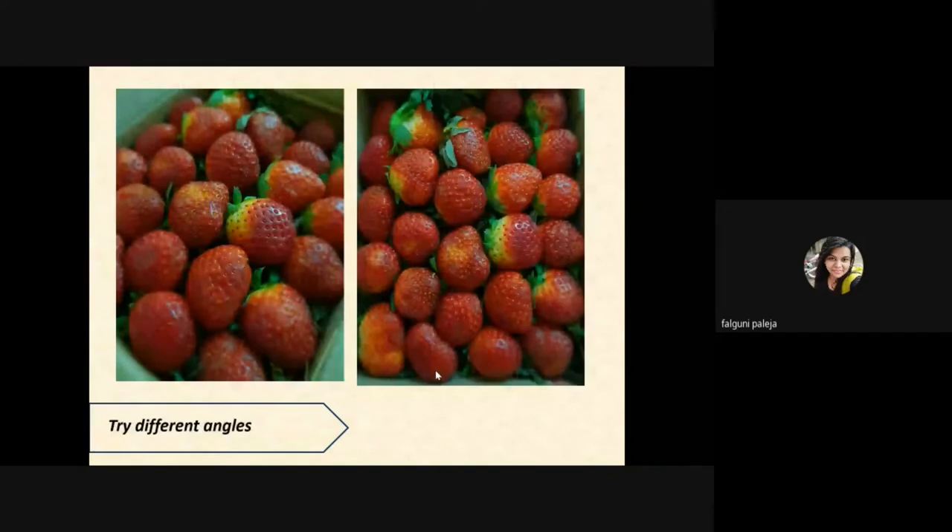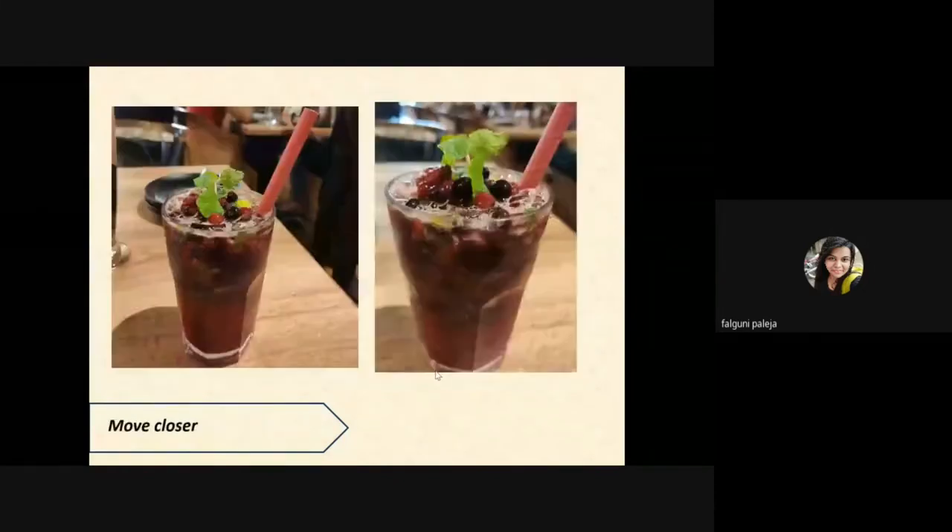Playing with angles is very important because different angles will give you a different kind of look. The first image is taken from a side angle and the second is from a top angle. In the side angle the strawberries look a bit bigger, whereas from the top angle they look very well arranged. You can see the difference when you just change a little bit of angle.